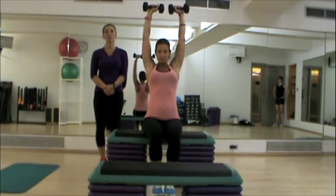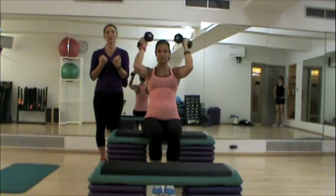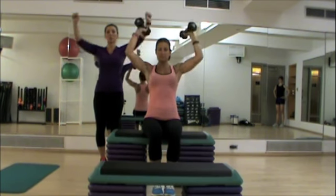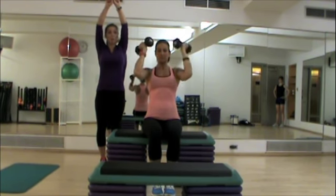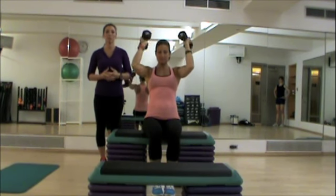Make sure your shoulders are always in contraction when you do this. You want to make sure you don't drop them too low at the bottom of the exercise. You also want to make sure you don't tap them together at the top, as that displaces the weight and takes the pressure off your shoulders from doing the work.